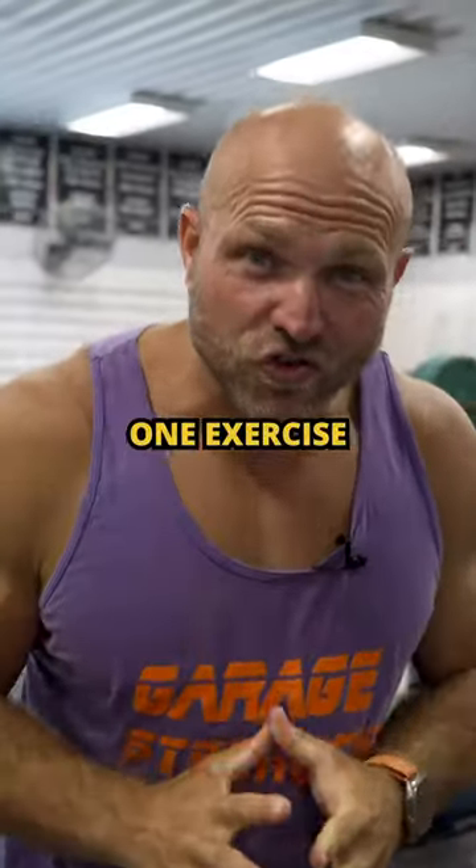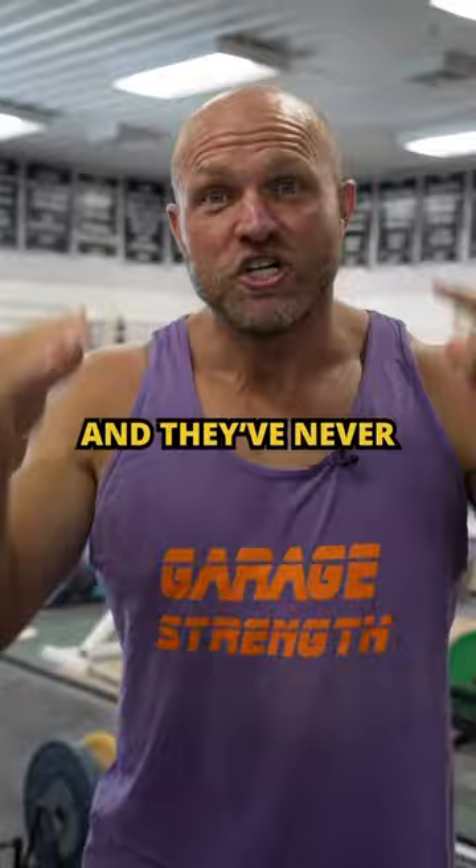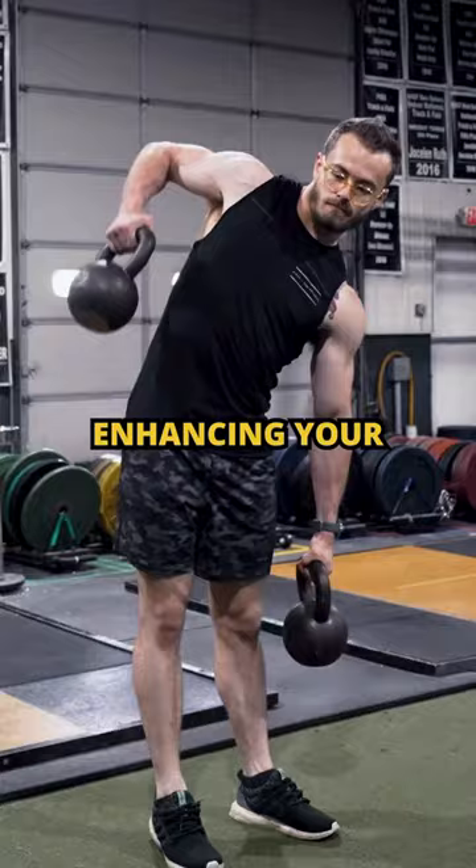We've used this one exercise to save kids thousands of dollars in NCAA tuition. So many kids want to go D1 and they've never done this movement. The single leg squat is absolutely key for improving unilateral strength, enhancing your dynamic trunk control,